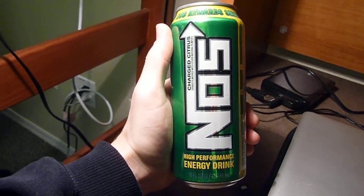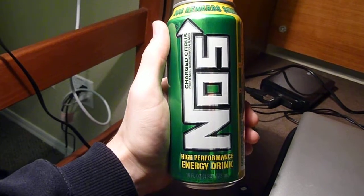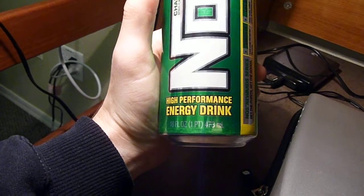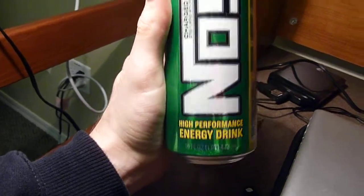Hey there YouTube, it's Firehorn and this is NOS Charged Citrus. It comes in the green can and it comes in a 16 ounce, one pint, 473 milliliter can size.